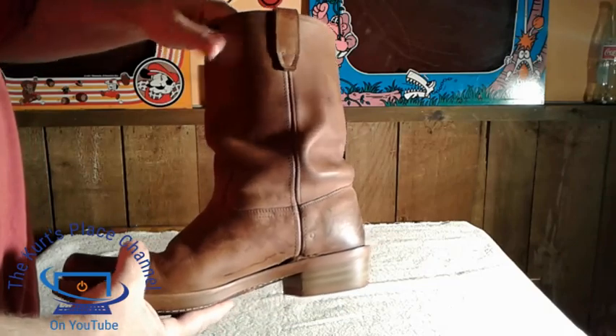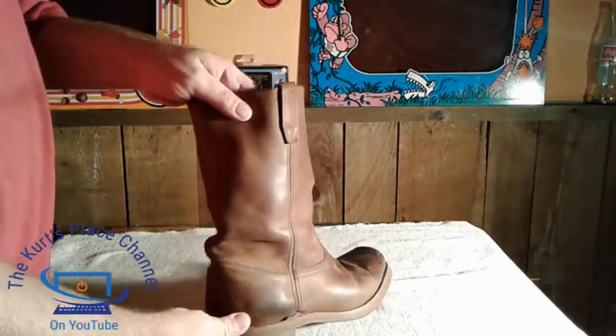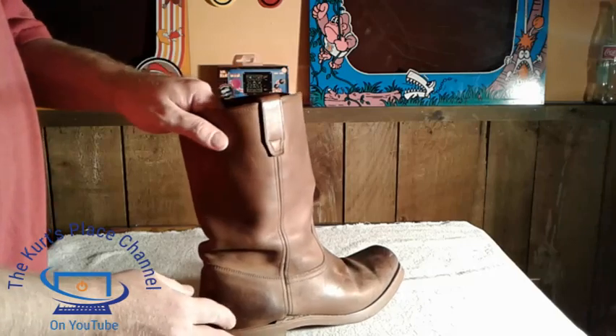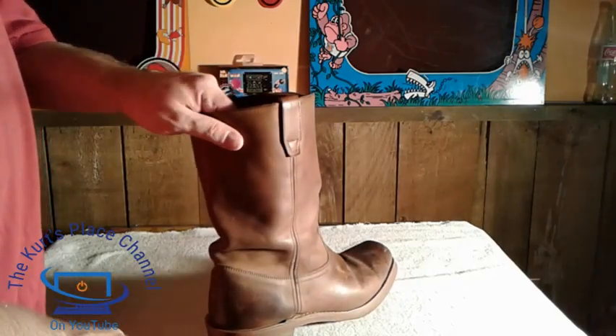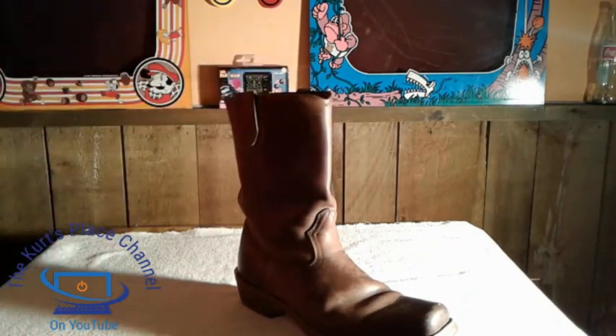So there you go — the Dingo boots. This is another boot in my collection and I've been very happy with them, haven't had any problems at all. I'm going to show you what they look like when I actually have them on. Let me pause the video, get these on, and I'll show you what they look like.